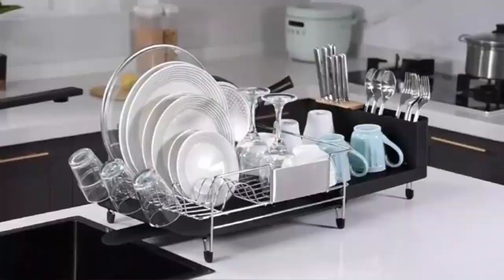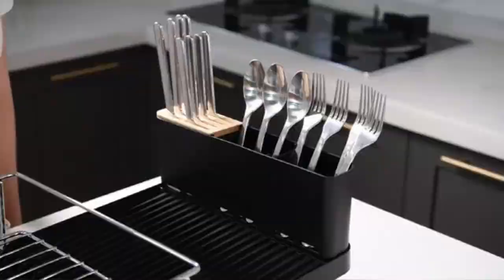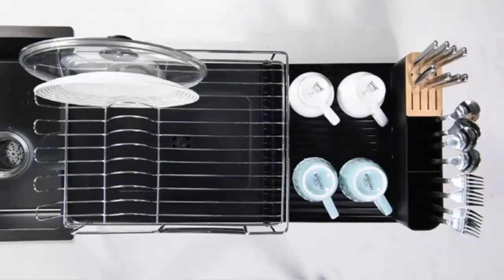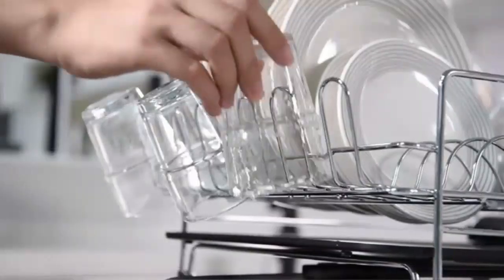Kitsare large dish drying rack, extendable, multifunctional. The Kitsare large dish drying rack is the ultimate space saver for your kitchen counter. Its extendable design adapts to fit any space, while holding everything from plates to pots. With our resistant durability and a smart drainage system, it keeps your countertop clean and clutter-free. Perfect for any busy kitchen.